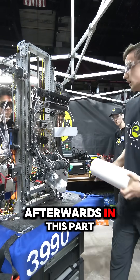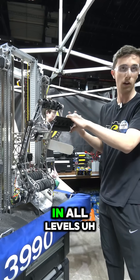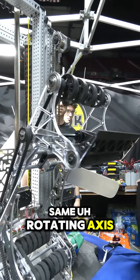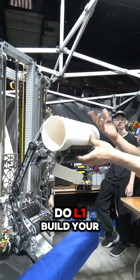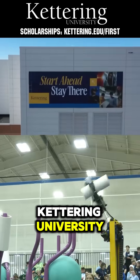Afterwards, in this part over here, we have a rotator that is going to let us do the algae in all levels, and finally, on this same rotating axis, we have a ground intake and, of course, a coral intake to do L1.